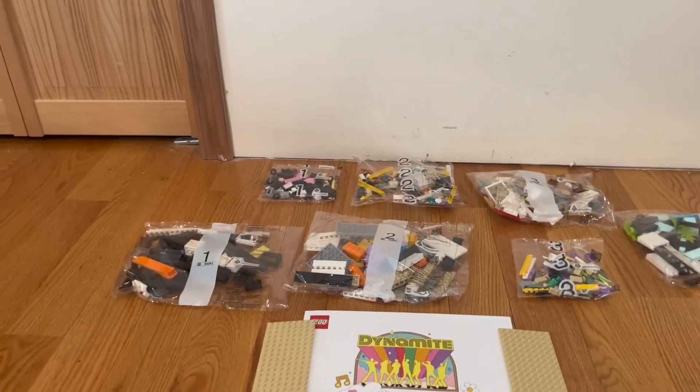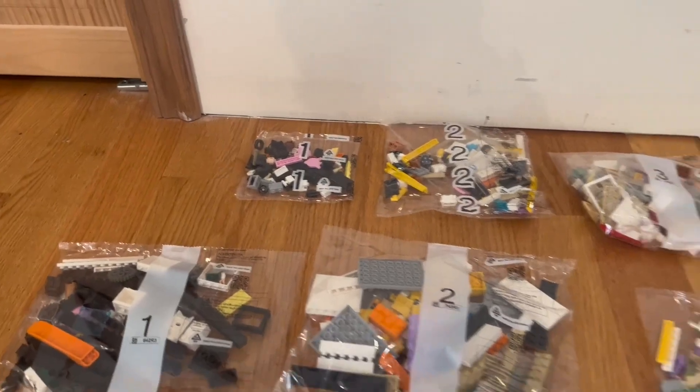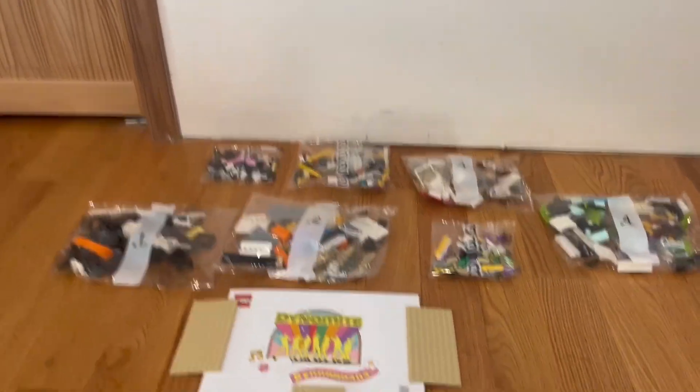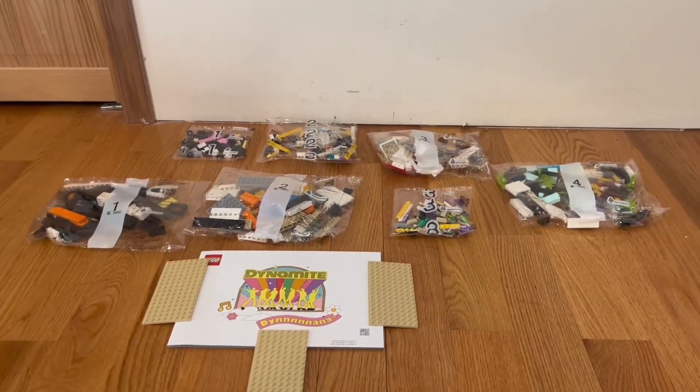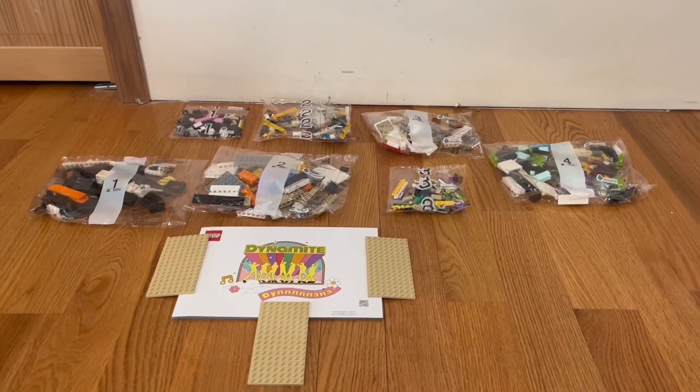The pieces are organized across bags numbered one through four. Each bag has its number printed on it, which makes it easy to set up. It's very simple and straightforward, and if you follow the instruction manual it's extremely easy to put together.